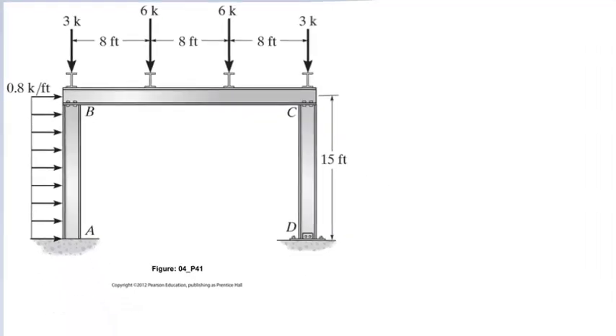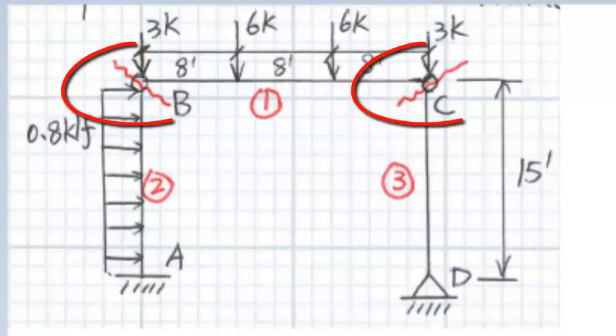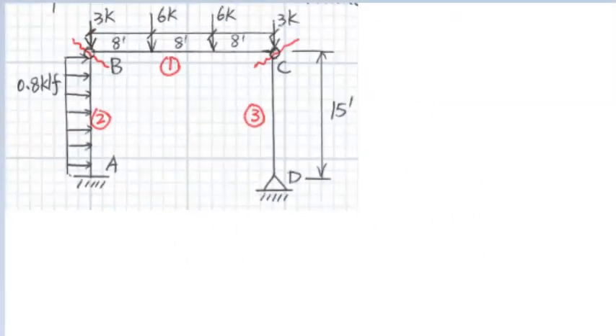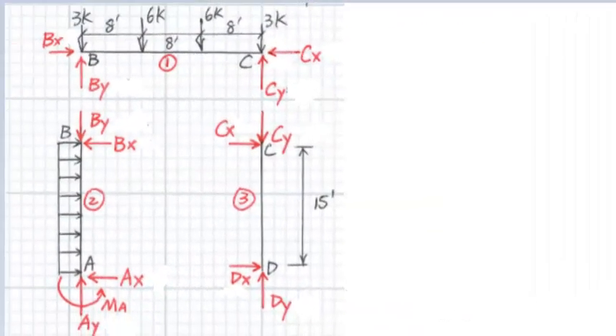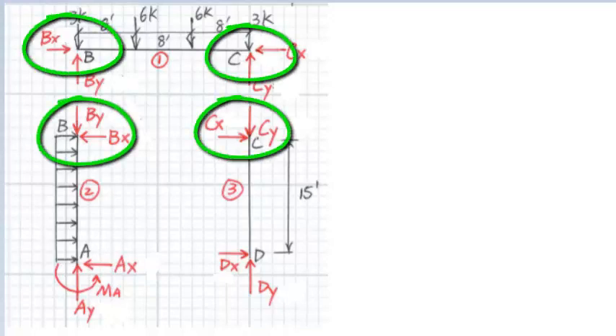In order to solve frames with pinned connections, we have to break the members at the pinned connections. In this problem, we need to break the frame at B and C and cut the frame into three separate members: column AB, beam BC, and column CD. For each member, we need to draw free body diagrams. There are two connection forces at the pinned connection — X and Y forces. There is no moment resistance at the pinned connection; namely, the moment at pins are zero.